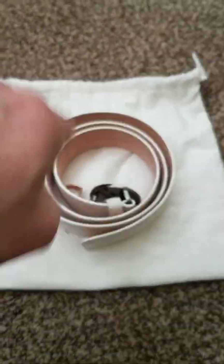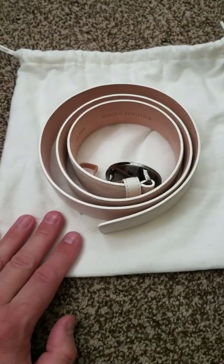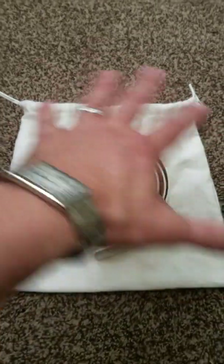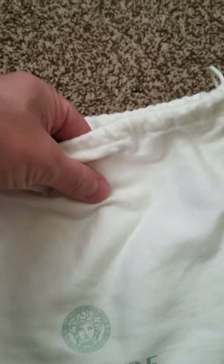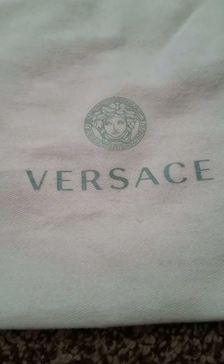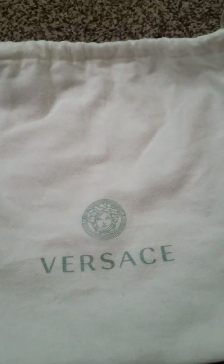I store all my belts coiled and I do store them in the dust bag. If they come with a box, I keep them in the box on a shelf in my closet. I ordered this online and Versace didn't send me a box — just the dust bag. The dust bag is really nice, soft and cottony on the outside, and on the inside it's a woven material that protects the belt nicely. In a very faint blue it says Versace with the Medusa head. And yes, that's how you pronounce it — it's Versace, not Versache.